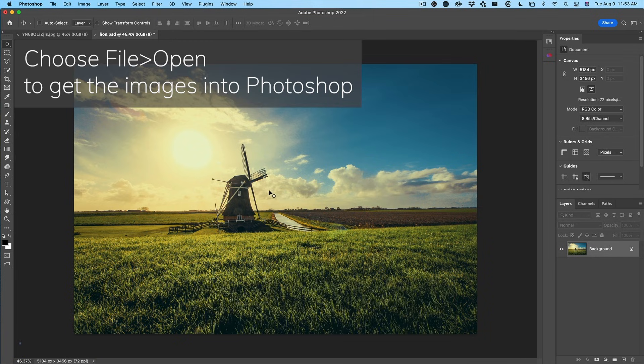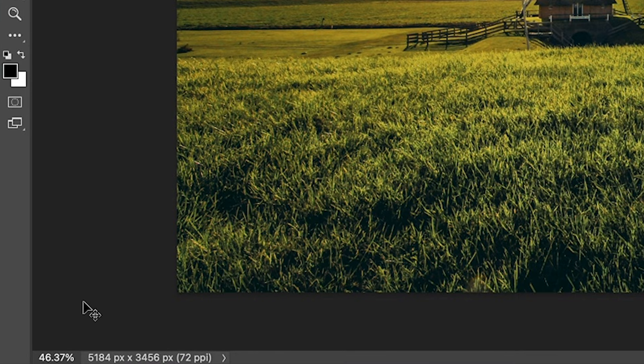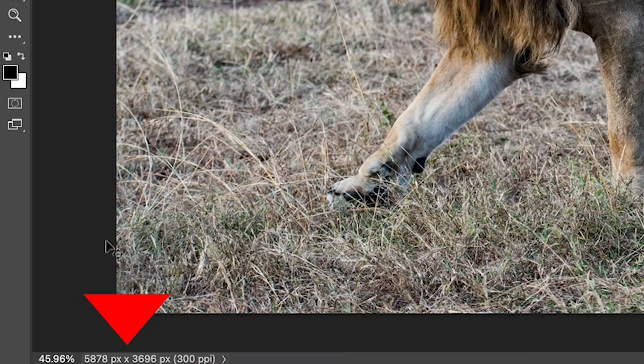The first thing you want to do is look at the size of the image when you're combining the two. Go under document dimensions and take note of the size. This one's 5184, this one's 5870. So to avoid any resolution issues, you want to take the larger image and drop it on top of the smaller image, so that way we're only scaling down and never scaling anything up, because that softens the image and it loses quality.